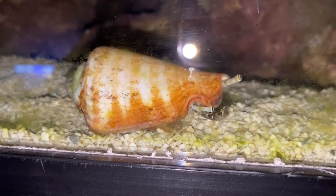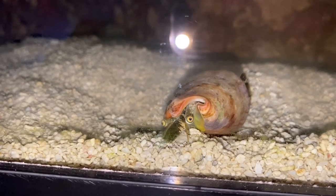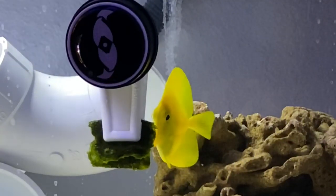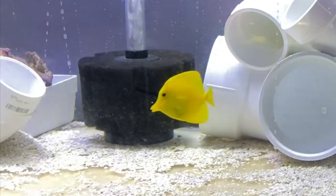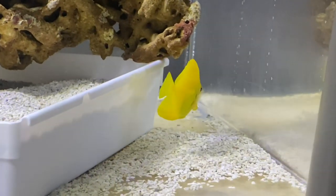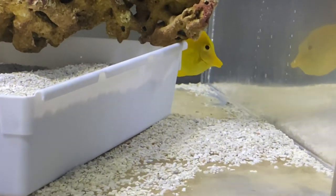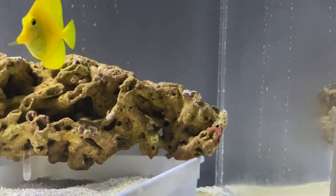I was absolutely fascinated — what do you guys think about these guys? Comment below, I would love to read it. Now we are looking at the yellow tang as it has settled in, going and looking at some of the sea veggies, just swimming around doing its thing. You just can't go wrong having a yellow tang in a reef tank. This guy is nice and bright, not huge, which is perfect — I want the tang to be small. Love tangs, super cool fish.